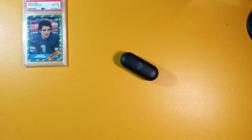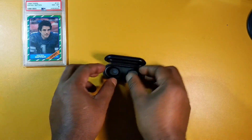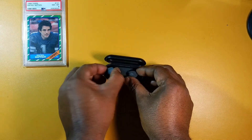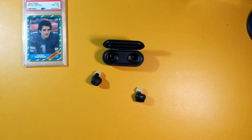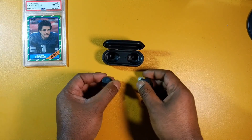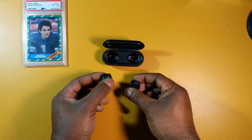Now let's move on to the controls. One tap on either earbud is pause and play. Two taps on the left earbud is previous track; two taps on the right is next track. Three taps on either earbud is voice assistant. Long press on the right is volume down; long press on the right is volume up. For call controls: one tap on either earbud answers calls, one tap again hangs up, and long press declines calls.